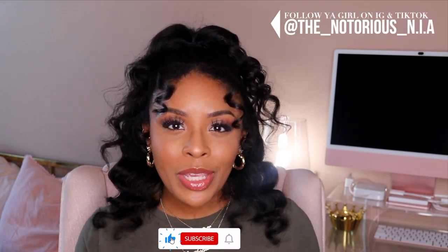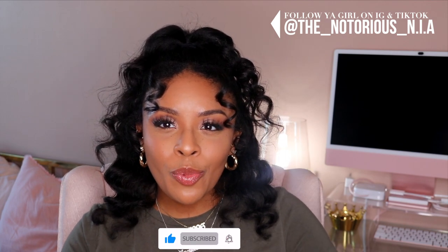Hello everybody, welcome back to my channel. It's your girl The Notorious and happy 2023. I wanted to bring in the new year giving you guys an updated DIY sugar wax routine.